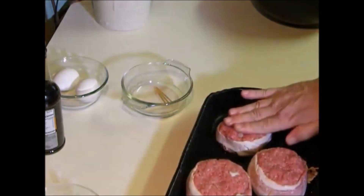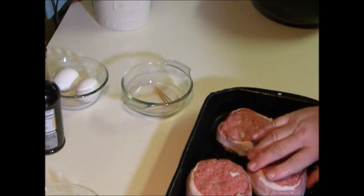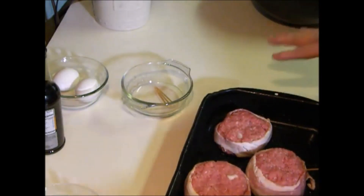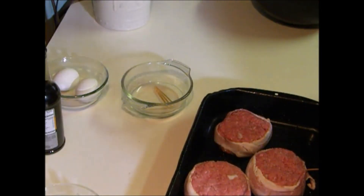And there you have it — we've got four good-sized ones. So I'm going to stick these in the oven for about an hour, and as soon as they're done, I'll bring you back.